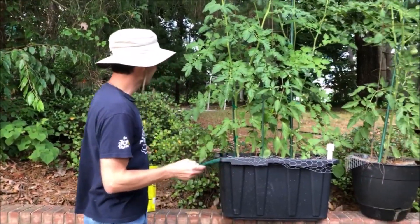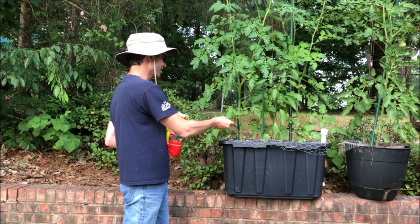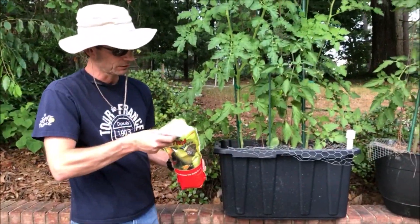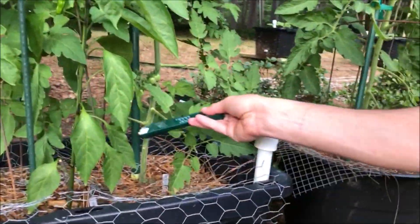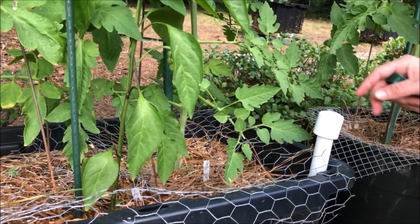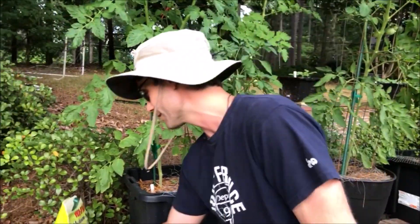To fix blossom end rot, the easiest thing you do is just get calcium nitrate — it even has a picture on the package so you can identify it. It's one teaspoon per plant. I've got three plants in here so I'm just going to sprinkle this in, keeping it at least a couple inches away from the stem. I'm going a little bit overboard and putting a teaspoon on both of these because it's a big container. Ideally you'd work it into the soil, but if you water it in it gets to where it needs to go soon enough. That's as simple as the fix is.